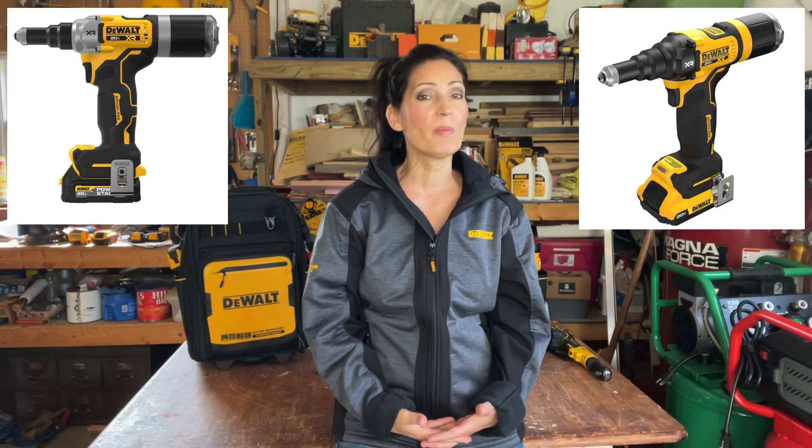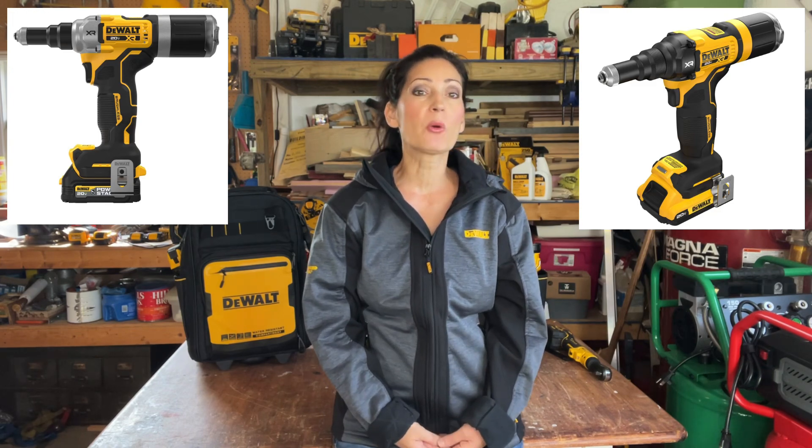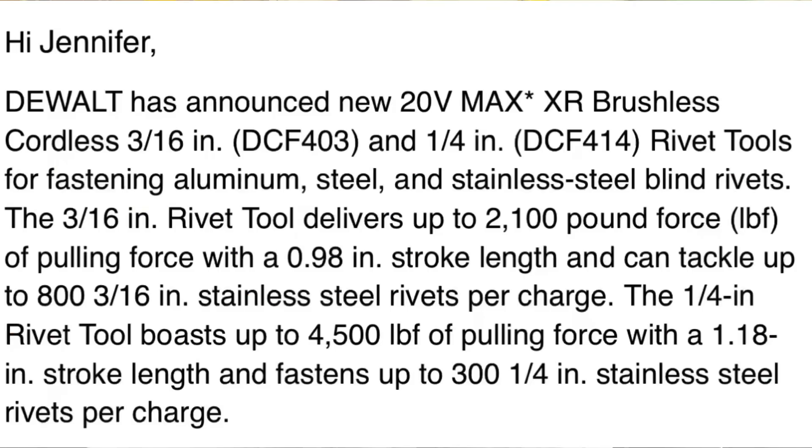DeWalt has announced new 20V Max XR Brushless Cordless Rivet Tools for fastening aluminum, steel, and stainless steel blind rivets. I'm going to read straight from the press release dated May 15th, 2023.